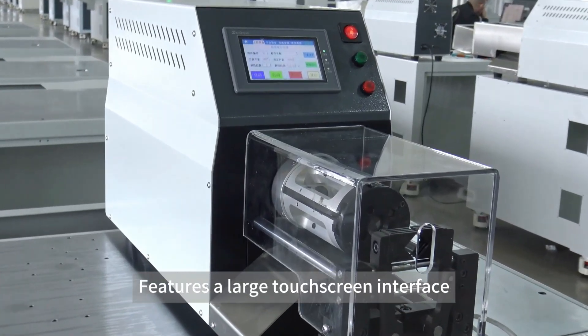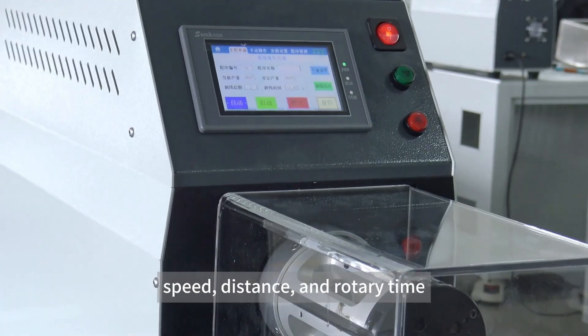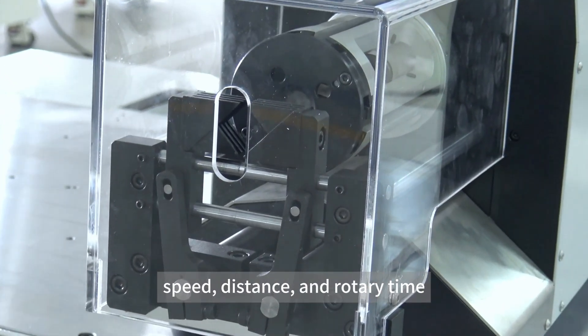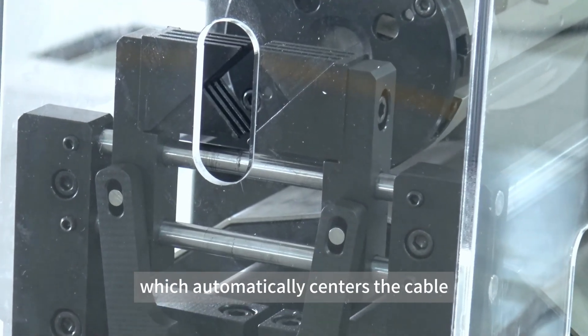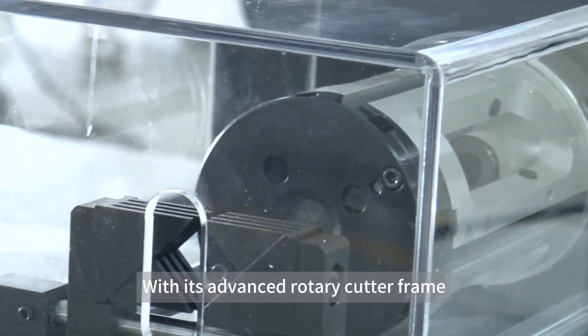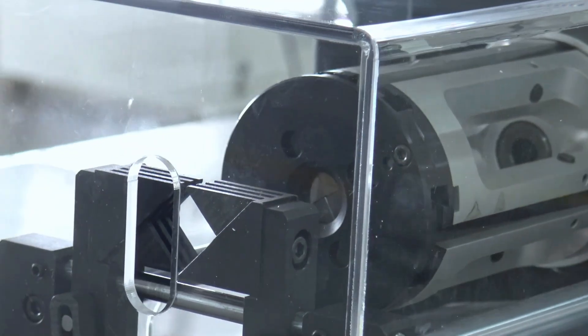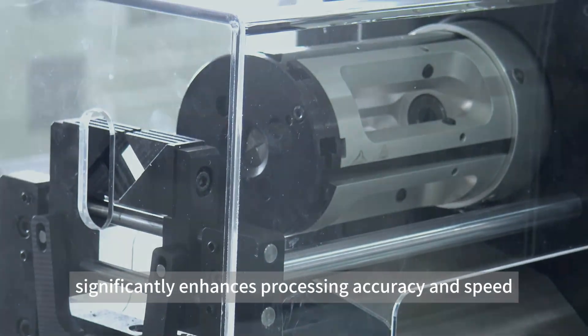It features a large touchscreen interface, allowing users to easily set stripping depth, speed, distance and rotary time. Here is a wire clamping system, which automatically centers the cable with motor-driven precision. With its advanced rotary cutter frame, the 886B significantly enhances processing accuracy and speed.